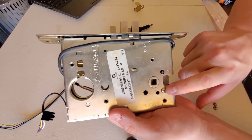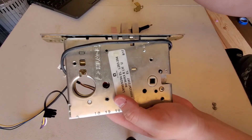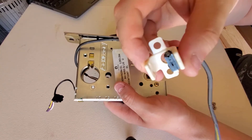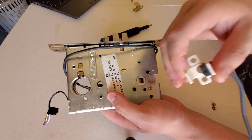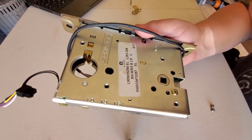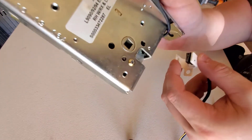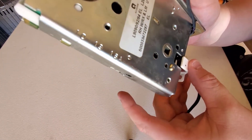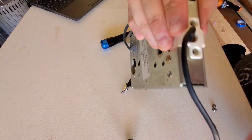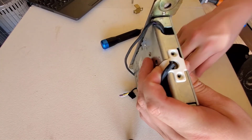Once the handing screw is installed on the side of the door facing the inside of the room, you will then reinstall the RX module with the micro switch on the same side as your handing screw. Slide it in, then reinstall the two Phillips screws to secure the RX module to the mortise lock case.